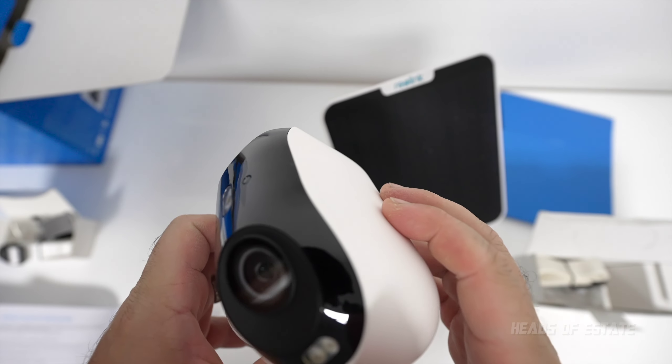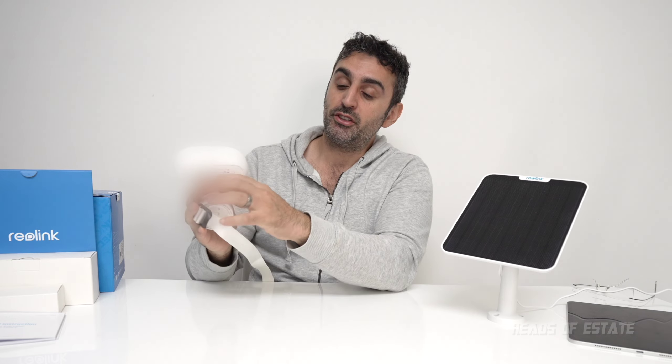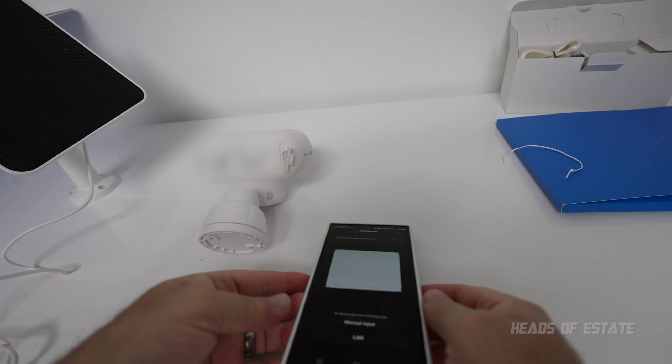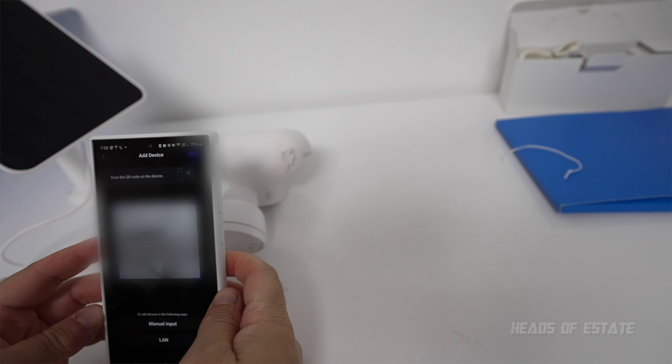Setup is very easy — just scan a QR code and it's up and running. One thing I didn't like: even though it's a Wi-Fi direct device, it always needed to communicate with the Reolink servers to get set up. Once set up, you can connect directly, but it does phone home often. If you want a fully private setup, you'll want to set up firewalling to block that. Wi-Fi is configured via Bluetooth first.